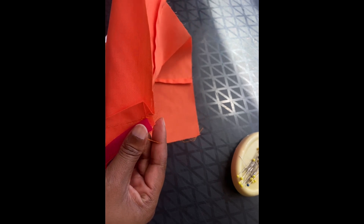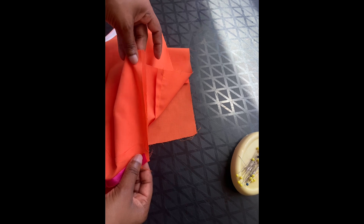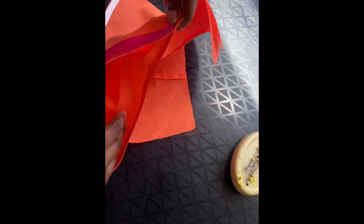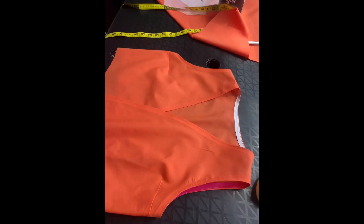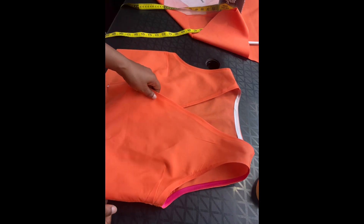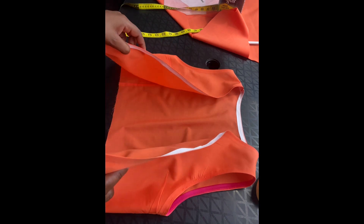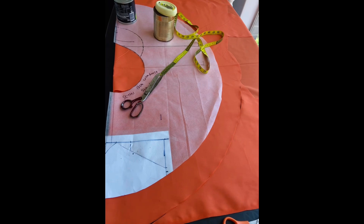Then you can go on and stitch your sides together with the right sides facing, and you stitch. Once you've done the stitching on the side, it's going to look something like this. And that's your bias tape — it should look something like that. That's how I finish it off.